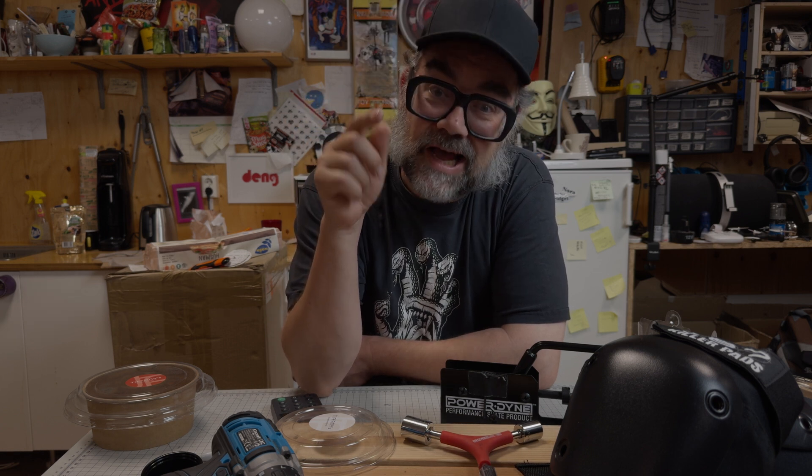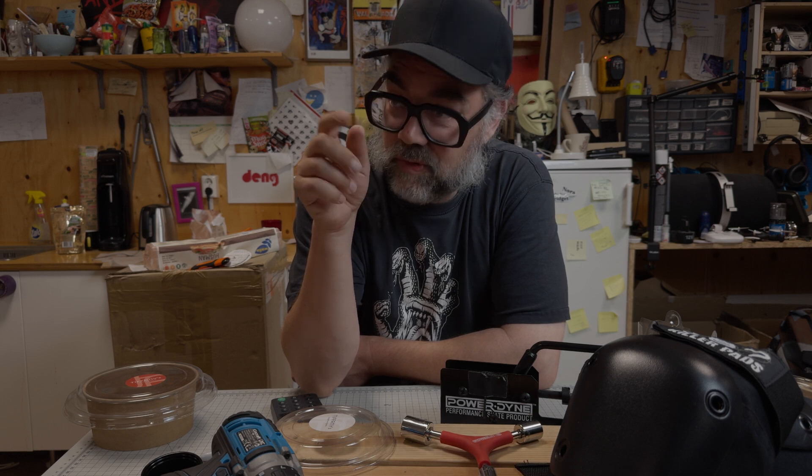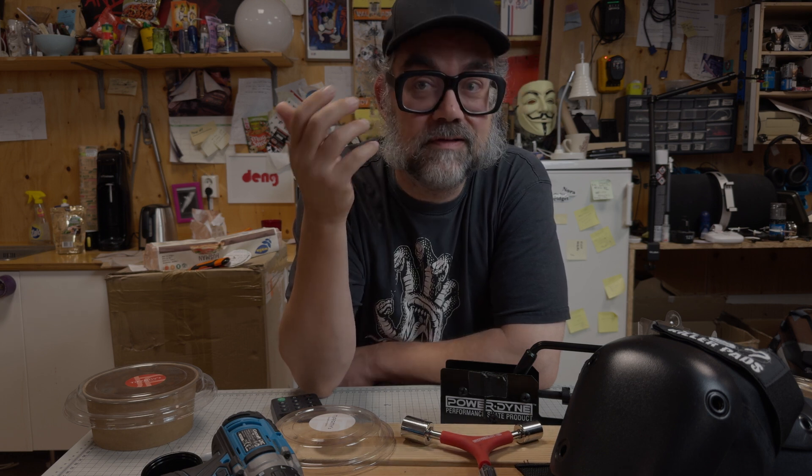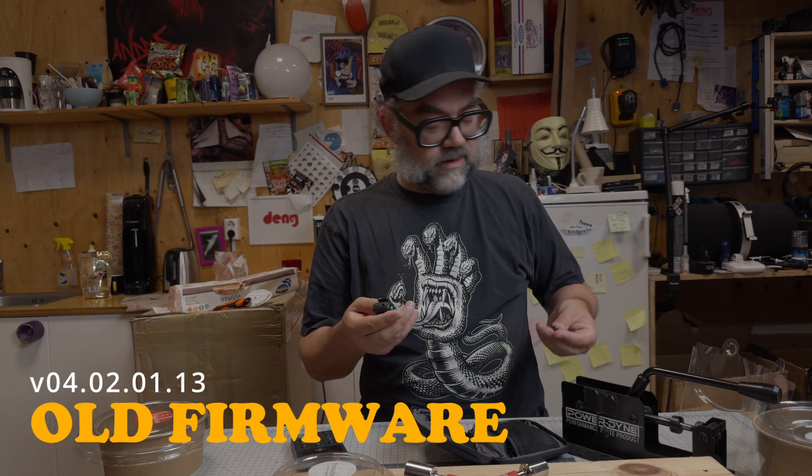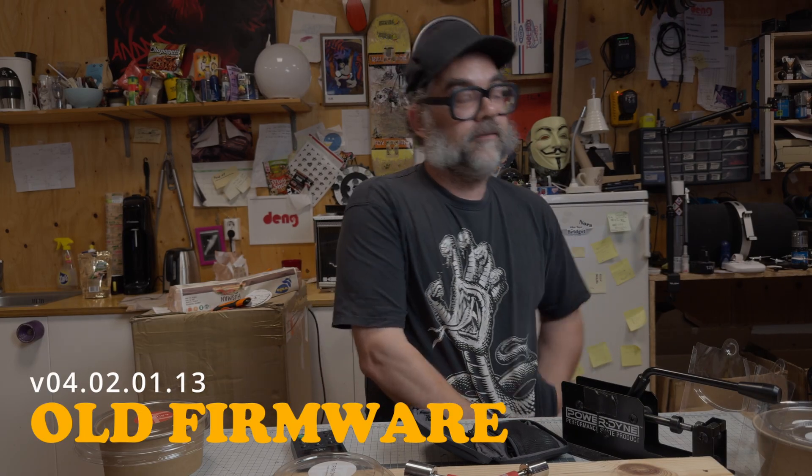The audio you're hearing right now is from the Rode VideoMic Go 2, so let me switch over to the DJI Mic 2. The date today is the 10th of August. The firmware came out just yesterday. These are the recordings from before the firmware update — so this is the old firmware.